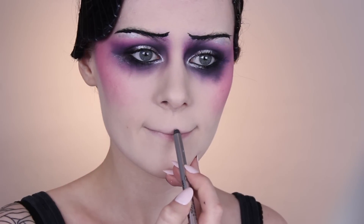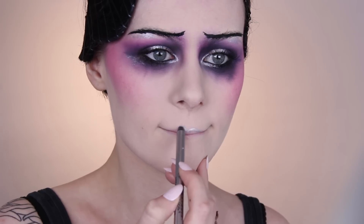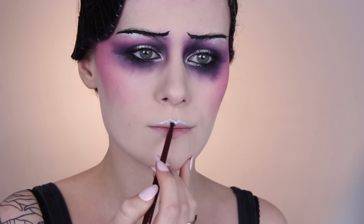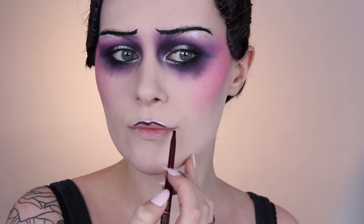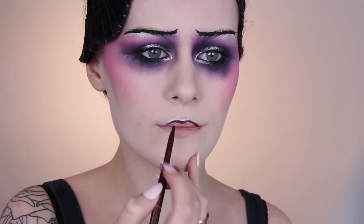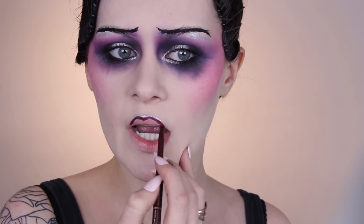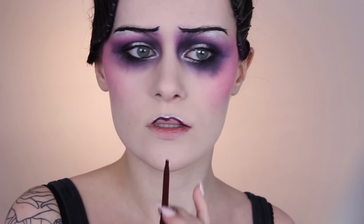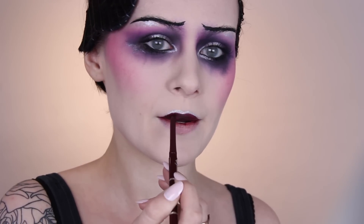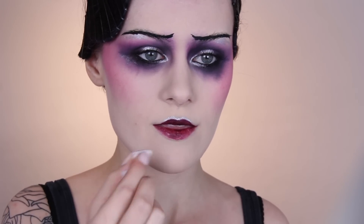For the lips I first used that gorgeous silver liner again on the cupid's bow and then drew in that 1920s peaked top lip. You want the focus on the center of the lips and then bring it down at the edges, but still take it right to the corners of your mouth. I filled that in, pressed my lips together to transfer the product, and then used a makeup wipe to take away some of the product from around the edges.